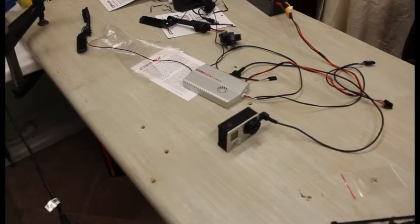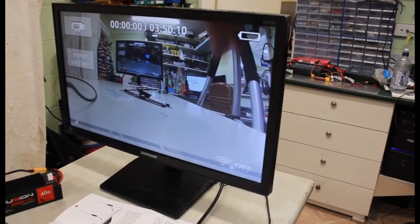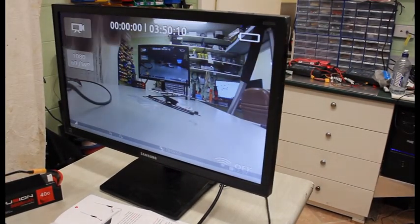Here we are two minutes later, just testing to see if everything works. The air unit is powered up to a GoPro Hero 3 via a 3 cell LiPo. As you can see, it is broadcasting across to the HD monitor.